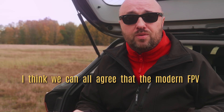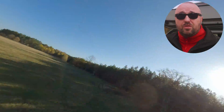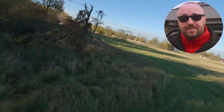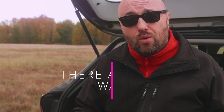Modern FPV drones do not fly for very long — that's just a fact. Two or three minutes for racing, maybe three and a half to four and a half minutes for freestyle — that's usually all you can get. If you want more, you have a problem. Luckily, there are a few things you can do to fly longer.